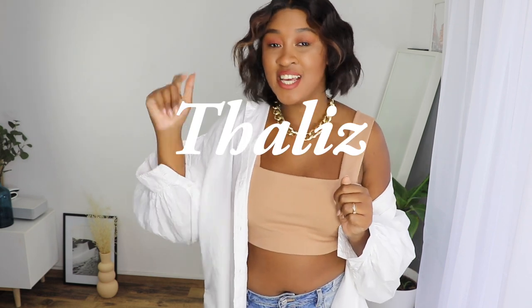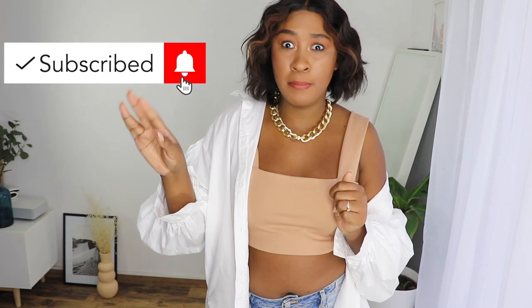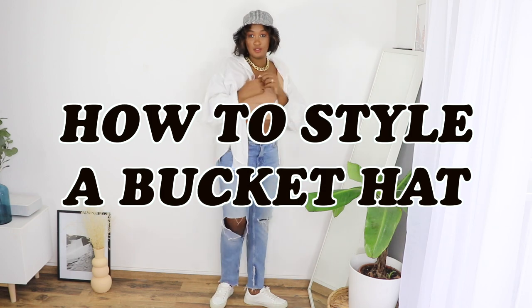Welcome back to my YouTube channel! My name is Thais and I upload fashion and style tips on a budget every single Sunday. Today's video, as you can see from the title, is how to style a bucket hat — and this is going to be an autumn/winter edition, but you can always take the same tips to style one in any season.